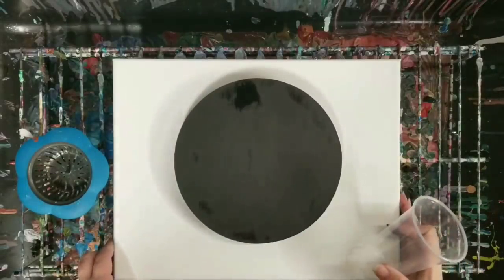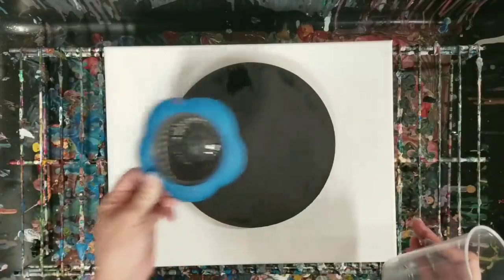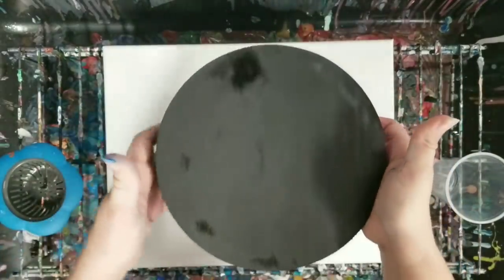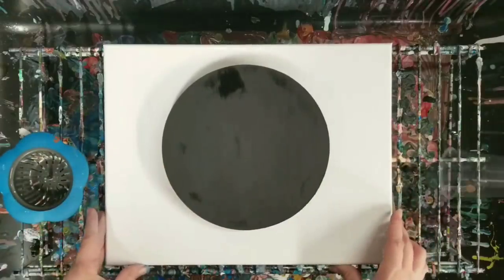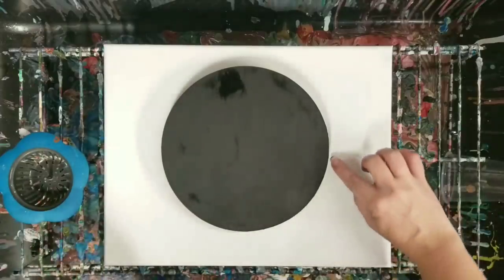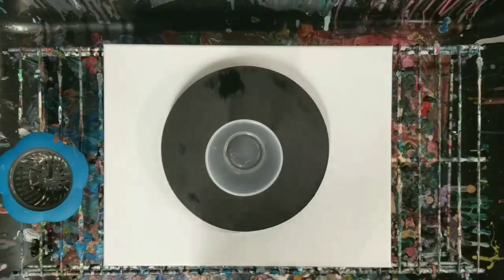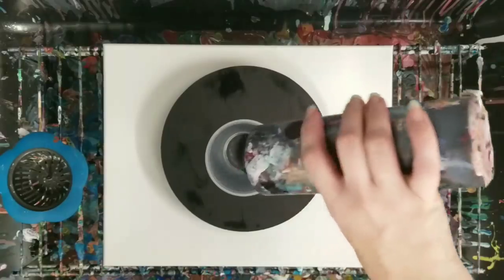Hey guys, Mix Media Girl here. We're going to do a sink strainer pour on a wooden round that I spray painted with black primer and paint in one. It's sitting on top of a canvas to catch the paint that comes off, so I figure this will be a two-for-one painting. I'm going to do kind of darker colors for this one — you can see the black background.